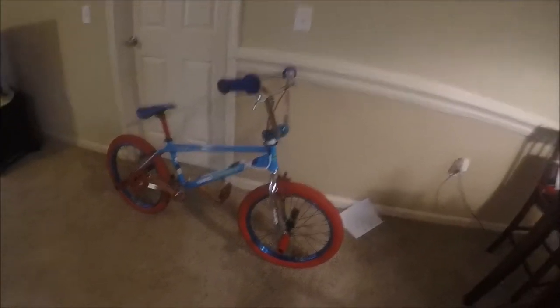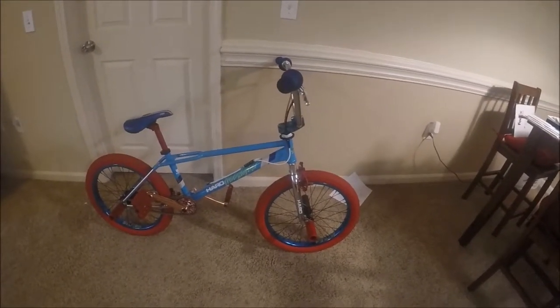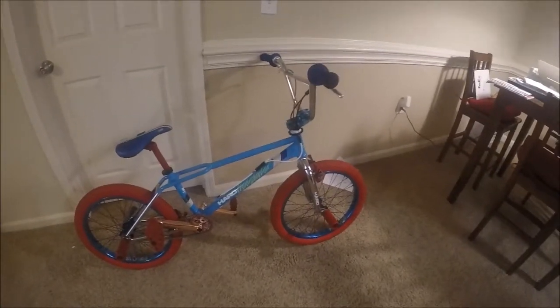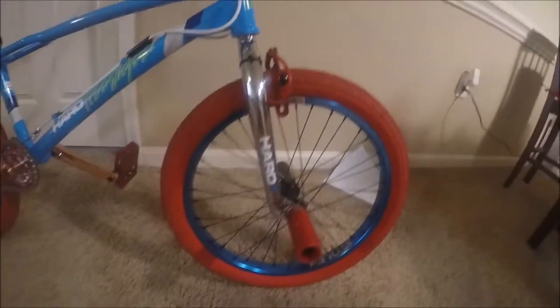I'm in my apartment and don't have anything to do, so I figured today would be a good day to do a bike check on my bike. This is my bike — it is a Haro Sport, actually a 2016 Haro Sport, but it's a replica of the 1986 Haro Sport. We'll start out with the wheelset.